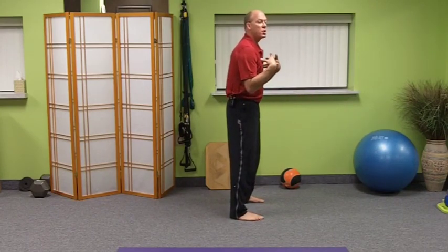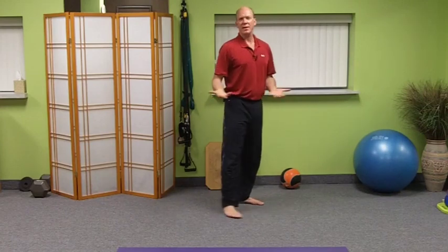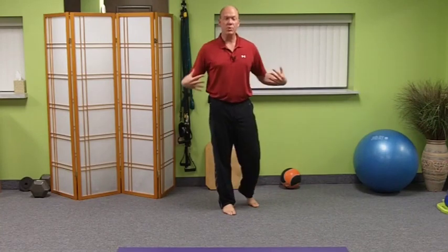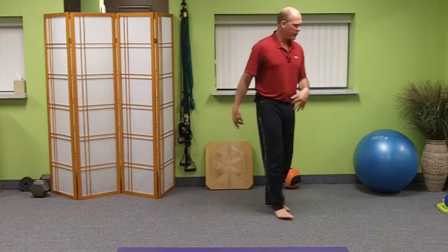We have to unwind that tightness. That's why I love bodywork - go to someone who knows good bodywork and knows how to open up a chest and get that done. And then what I'm showing you can be your homework.